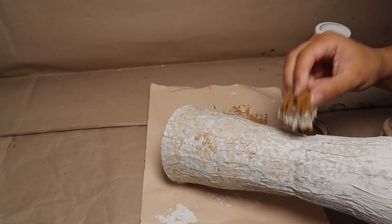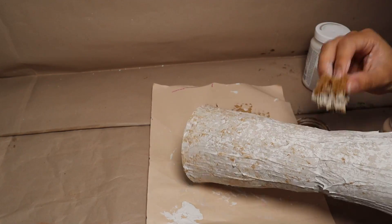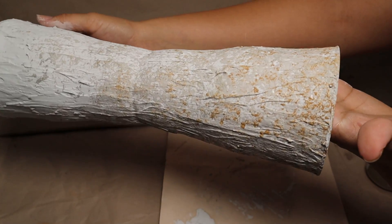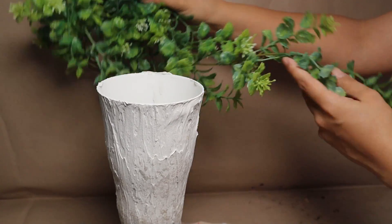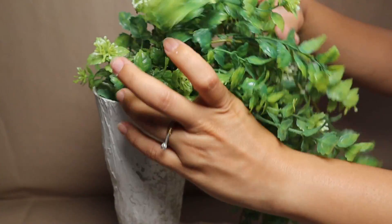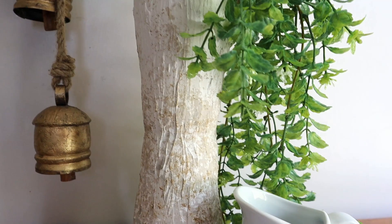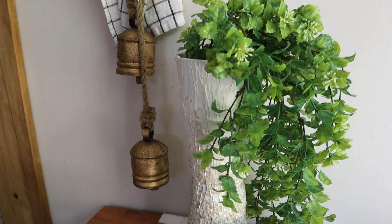To create more dimension, I added a second color — a hazelnut tone from the Waverly chalk paint brand — with just a few touches here and there. Once dry, this is how the vase looks, and I really like it! It's perfect if you have a long piece of greenery to place inside, which is exactly what I did. It can look amazing as a centerpiece on a dining table — beautiful, easy to make, on a budget, and so much fun.